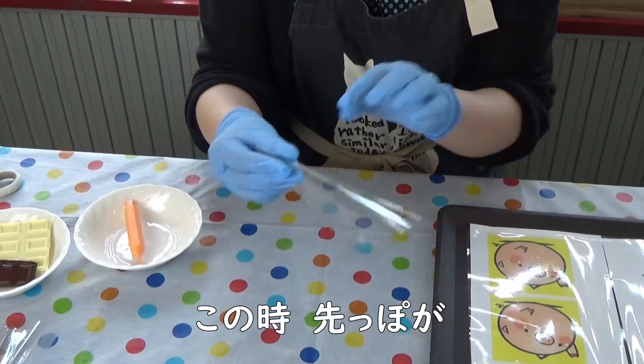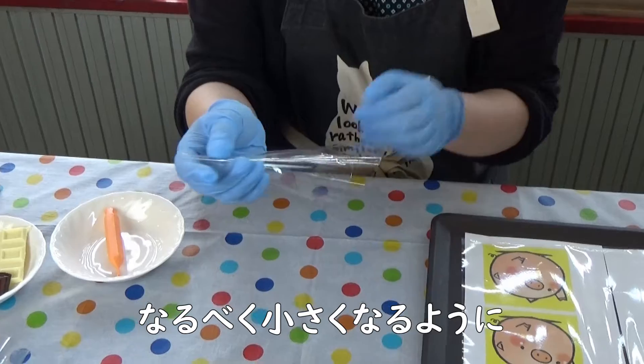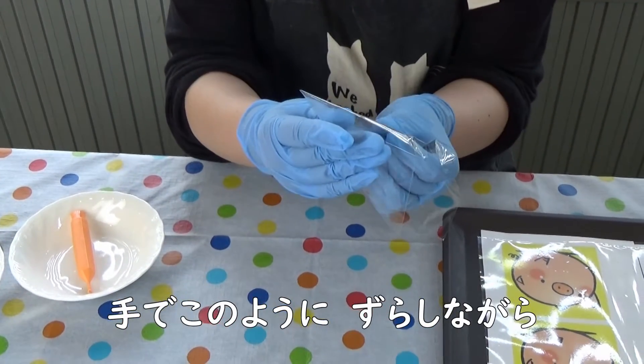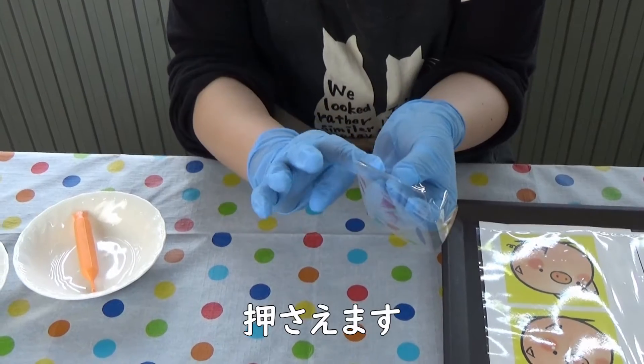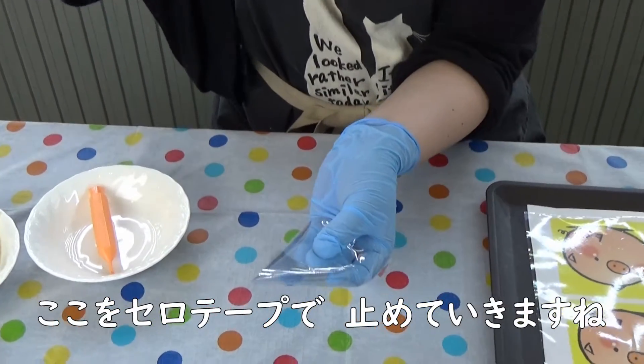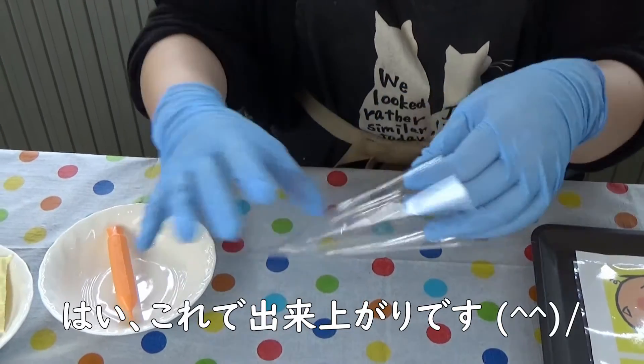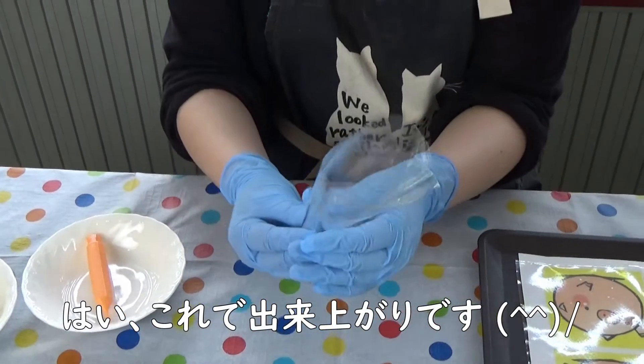それでは、チョコレートの絞り袋の作り方を紹介します。まず、1枚に裂いていただいて、ちょっと小さめに切っていただきます。こちらをですね、手にこう巻きつけるような感じで、三角の円錐型にしていきます。この時、先っぽがなるべく小さくなるように、手でずらしながら押さえます。ここをセロテープで止めていきますね。はい、これで出来上がりです。